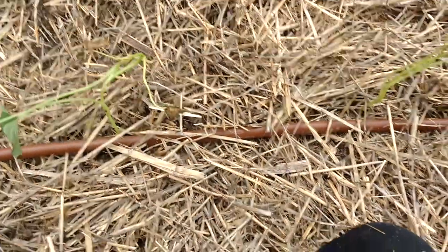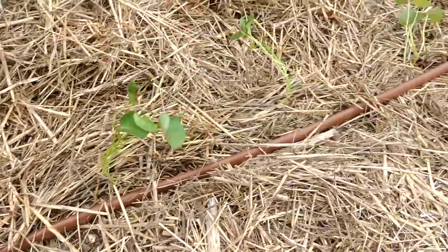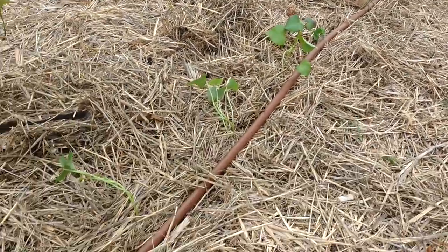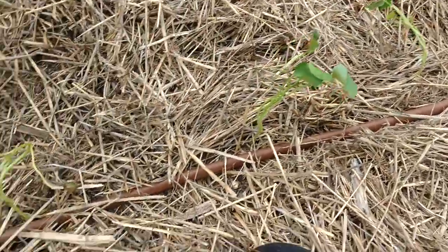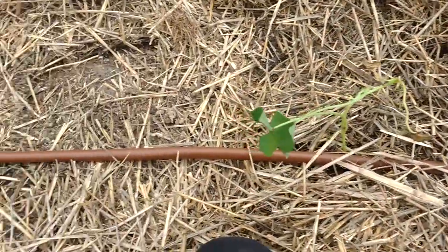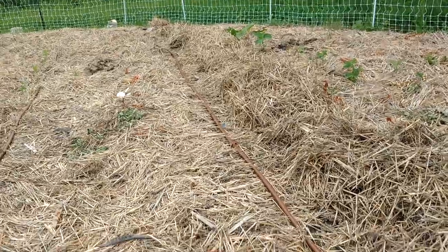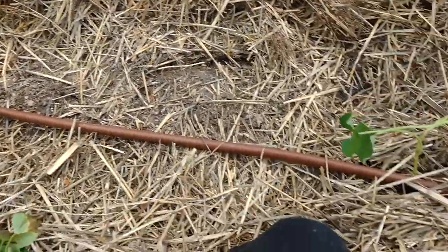I also read online to plant these about 10 to 12 inches apart, and on our drip hose they have a hole every 12 inches, which is how I measure most of the time. So I am putting one every 12 inches. It looks like I'm about halfway done, so when I'm all done I'll check back in.